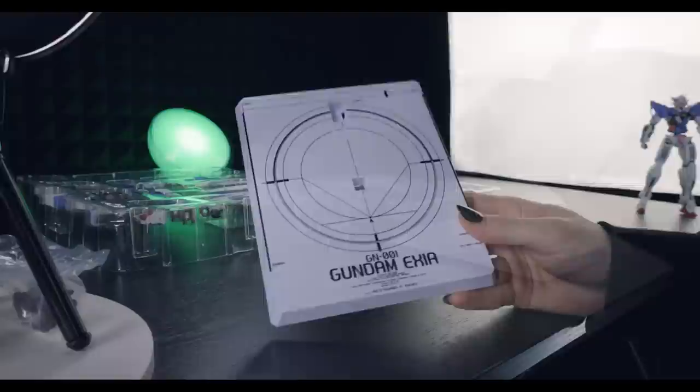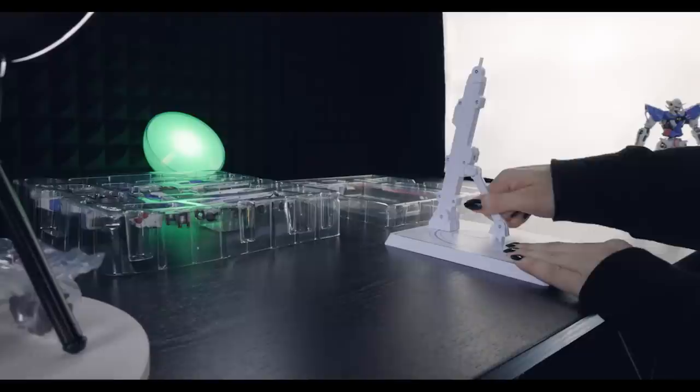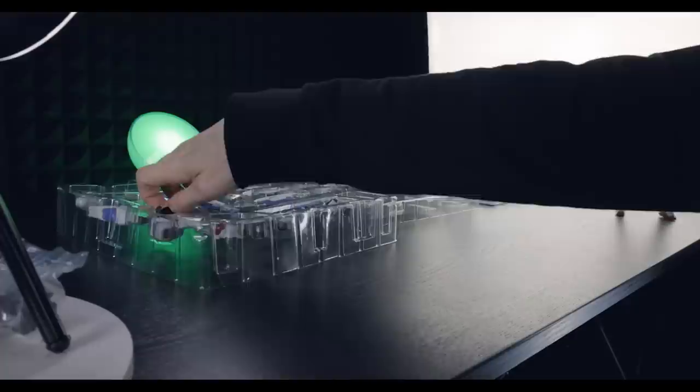These are phenomenal. They're great quality, robust, strong. We've got a little bit of a Gundam Exia design on the bottom part, and when it comes to the upper section, we've got all the moving bits to change the angle, extend it, retract it, as well as change the angle up top.